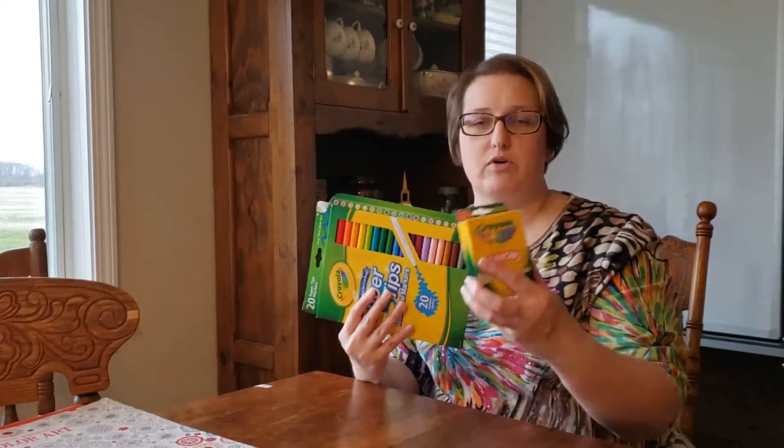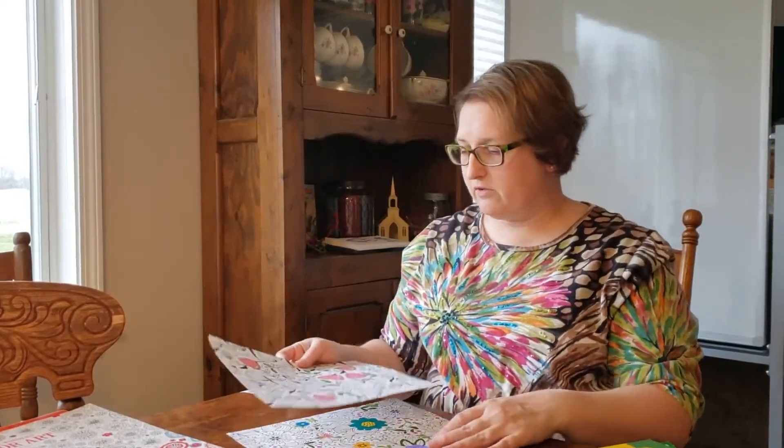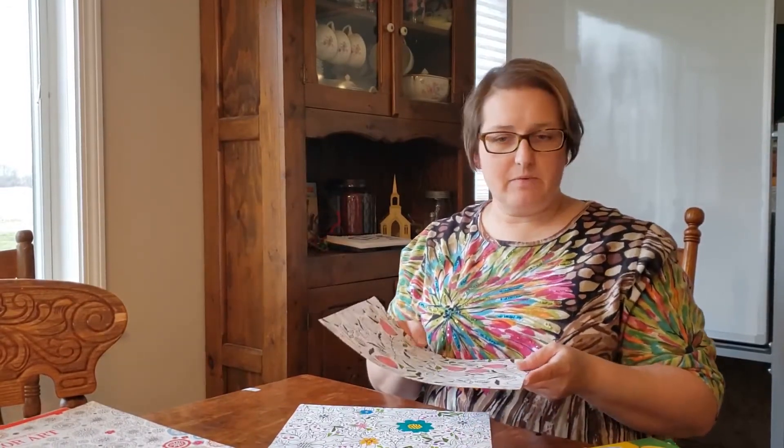Decide which supplies you want and get those gathered up. For coloring you can use markers, crayons, or colored pencils at home, or it can just be black and white — like the newspaper. I pulled out some pictures that I've done a little bit of coloring on, and this is what I'm going to use for my example.